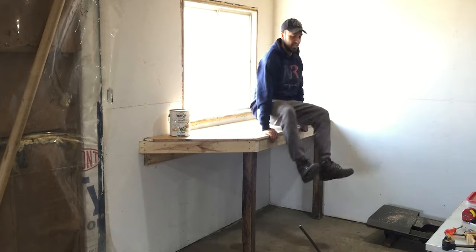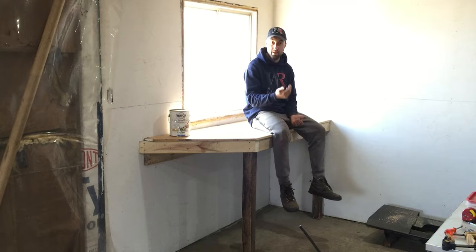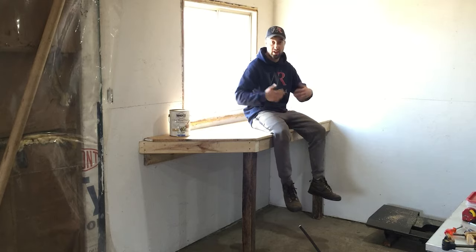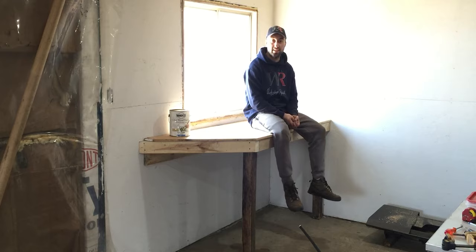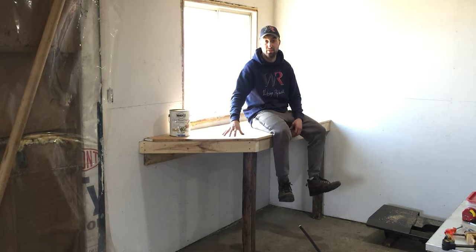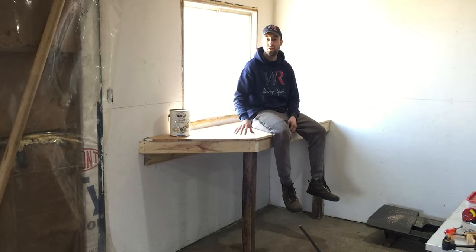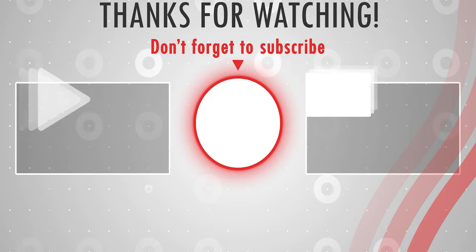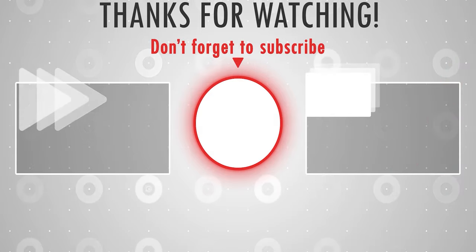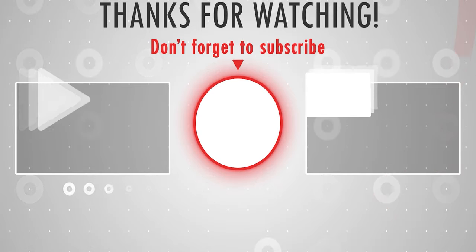This bench right here is done, and as you guys can see it'll hold me up. It's a pretty solid bench, and that was just something small I wanted to share with you guys. I might do more videos like this in the future — just sharing what I do on a daily basis. If you haven't already, please leave a like down below, it helps this channel out massively. If you have any questions about this workbench, leave a comment below and I'll get back to you very soon. And as always, stay tuned.